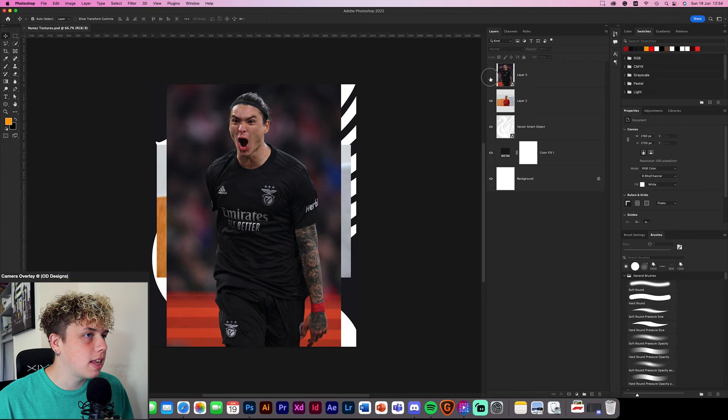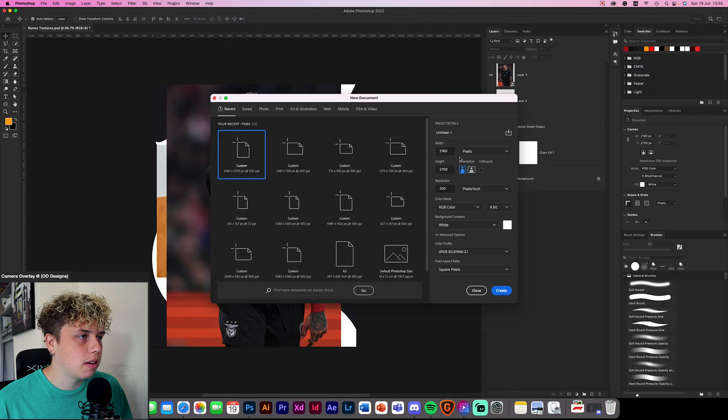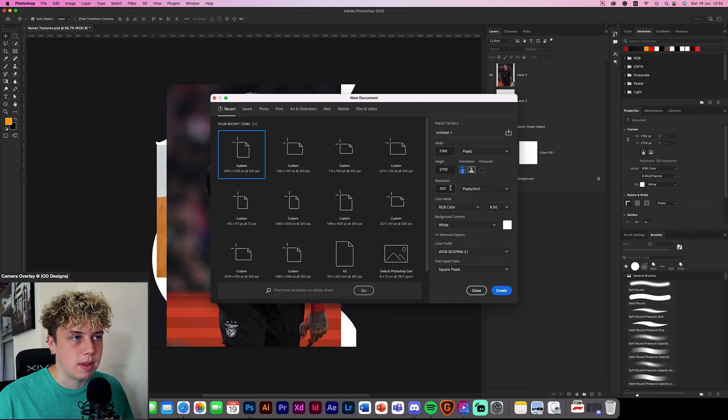First things first, you're going to want to download this texture pack — the link is down below like every other video. It comes with four things: an image of Nunez, an image of Van Dijk in the new kit, an image of the logo, and a background. We're going to take these images and start cutting them out. Make a new document — this is going to be 2160 by 2700, 300 resolution, best quality, then click create.